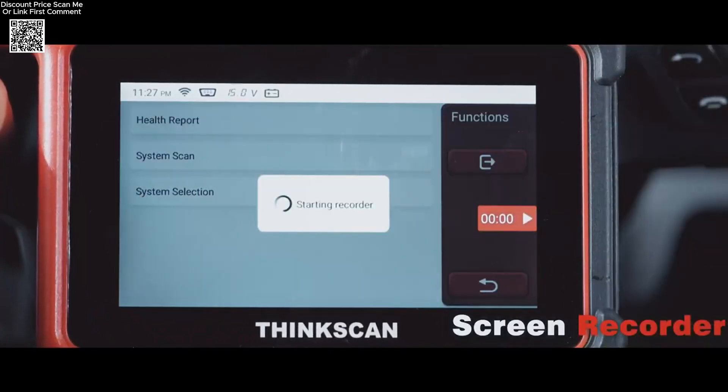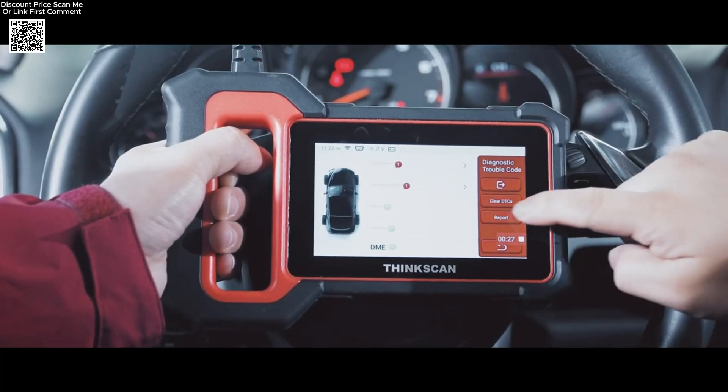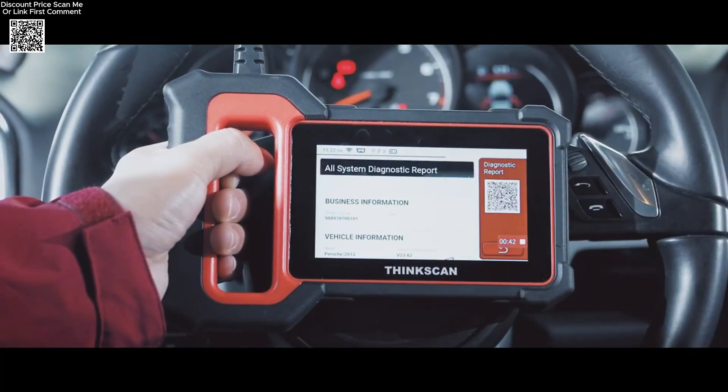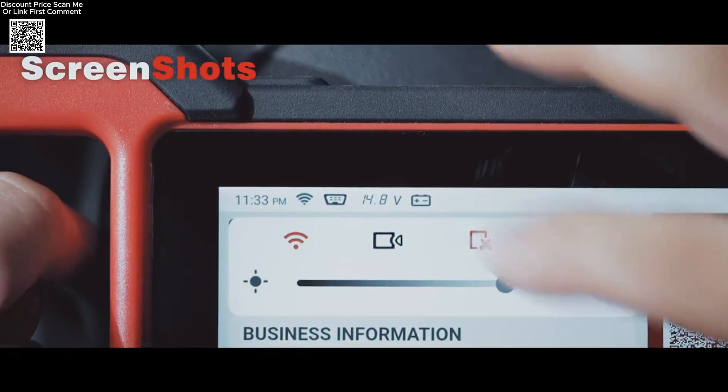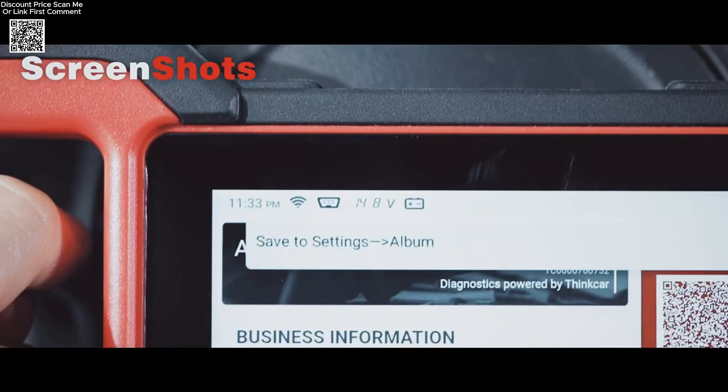If you're looking for a reliable, cost-effective, and advanced car diagnostic tool, the ThinkScan Plus S7 is an ideal choice. It delivers professional-level diagnostics with lifetime-free updates, making it a smart investment for maintaining and repairing vehicles with ease.